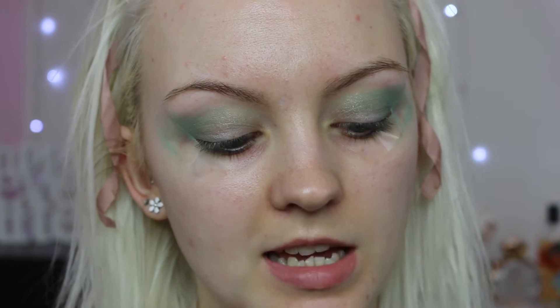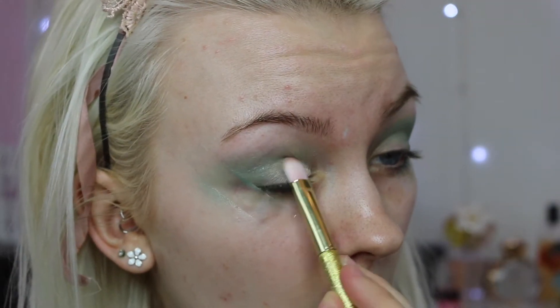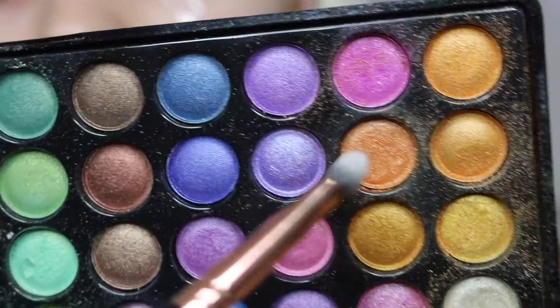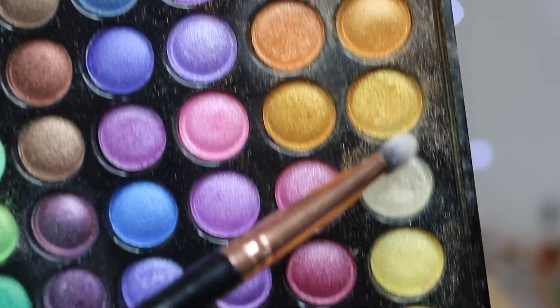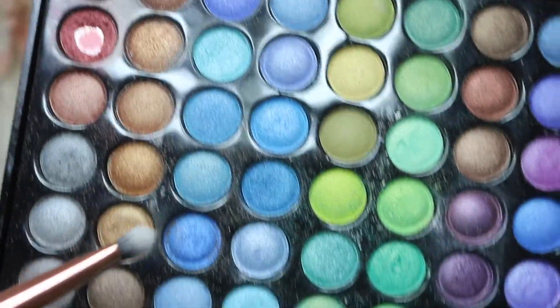Next I'm going to take some concealer to go over my lid and then apply a lid color. The concealer I'm going to be using is the Urban Decay Naked Skin Concealer. For the lid color, I'm going to be mixing a gorgeous yellowy gold shade with this yellow — there's a really nice gold there — so we're going to mix them all together.